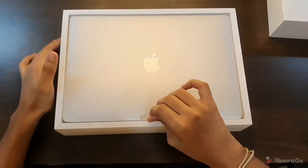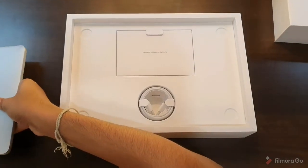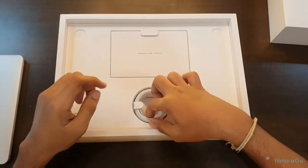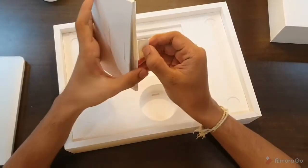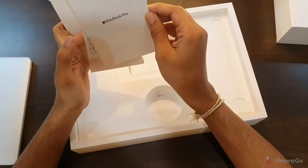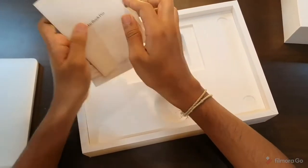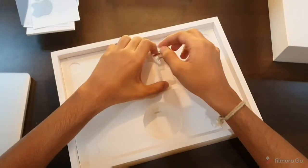I'll just pull out the laptop and show you the package contents. This is the charging cable, this is the Apple sticker, the MacBook Pro leaflets, and this is the charger.